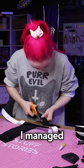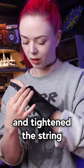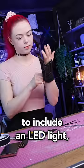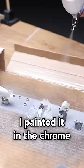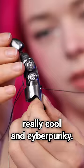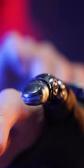I managed to print a very good fit and tighten the string just enough to make it bend right where I wanted to. Then it was time to include an LED light, and in the end I painted it in a chrome metal color to make it look really cool and cyberpunky. And that's it — here's my new finger.